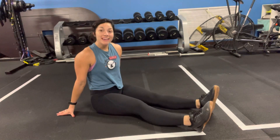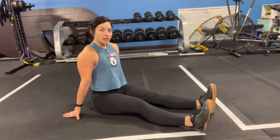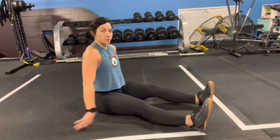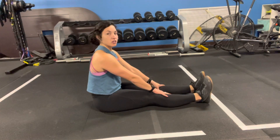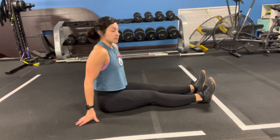We're going to be going over some straight leg raises today. I want you sitting up as far as you can, almost arching that low back. What we don't want is to have any curve back there, so we want to sit up really tall. You can use your arms for support.